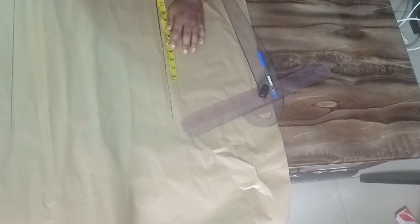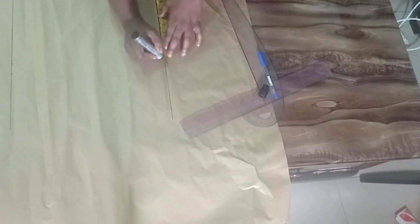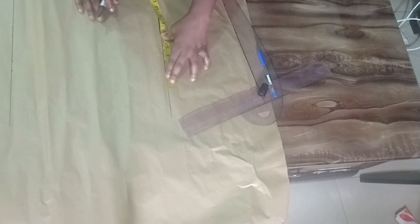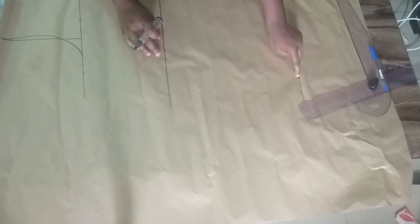On the hip line my measurement is 38 inches, divided by four gives me nine and a half. I want it a little bit free, so I'm adding three inches to that nine and a half. I'll then connect from the bust down to the hip line.